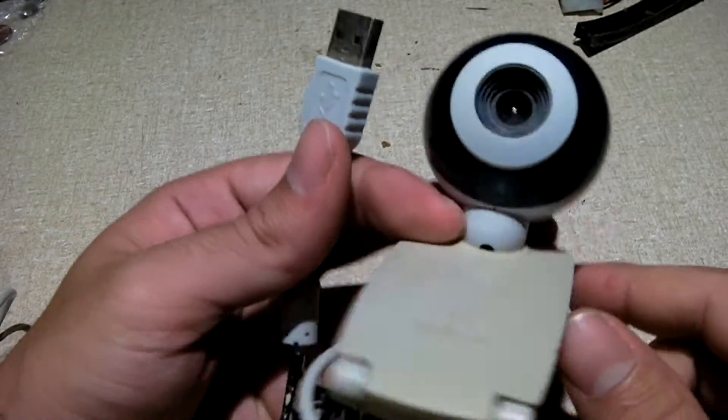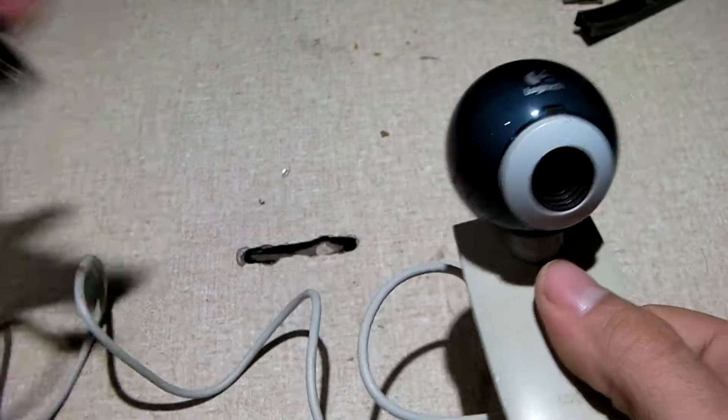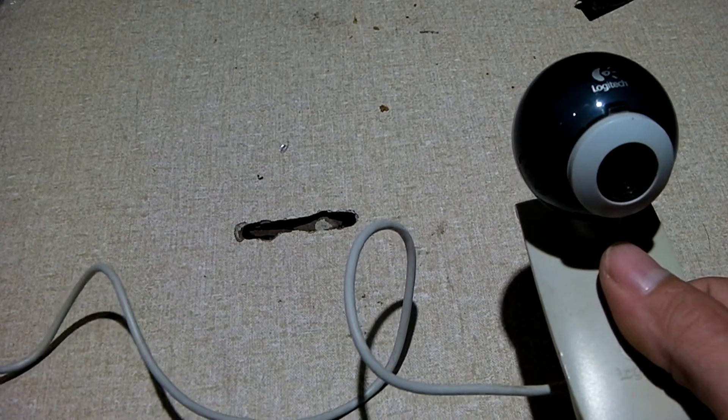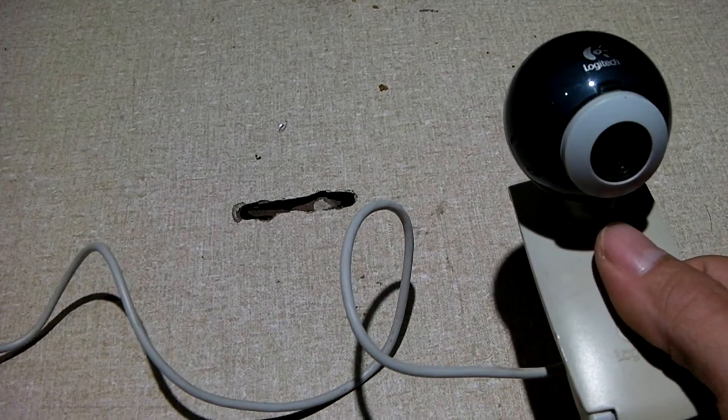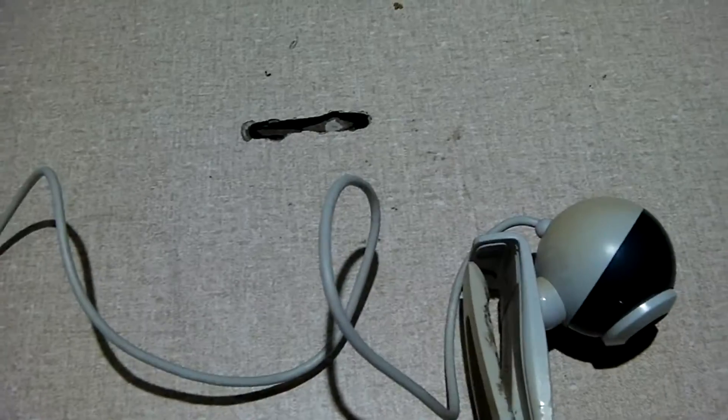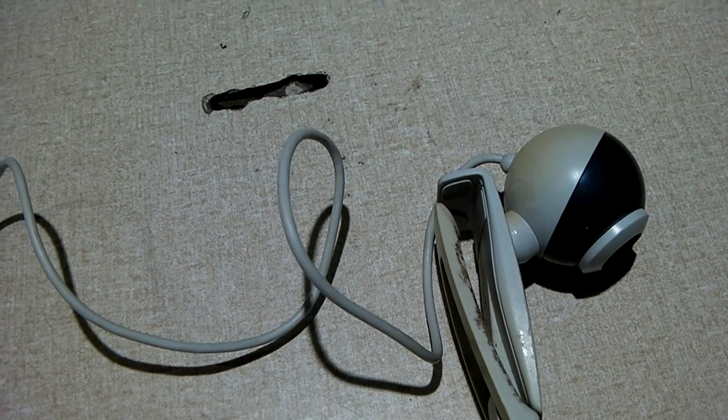With webcams like this, it's usually just as simple as plugging into an available USB port on your computer — which I just plug in — and launching some sort of video capture software, and you can see, bingo, we have a video feed.